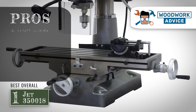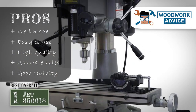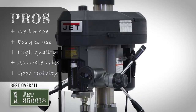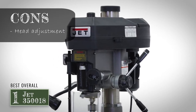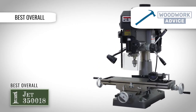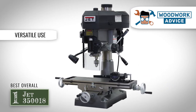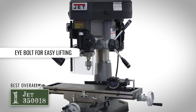Its pros are: it is well made, it is easy to use, it has high quality, it produces very accurate holes, and has good rigidity for climb milling. However, raising the head requires loosening the head clamp, so you will have to recenter it once you have gotten it to where you want it to be. Bottom line: it is our choice for Best Overall Mini Milling Machine. It works well with a wide variety of different materials, and the eye bolt on top of the machine makes for easy lifting.